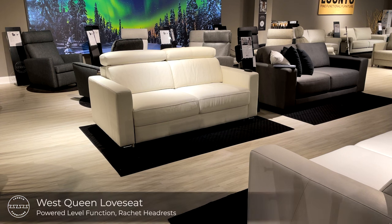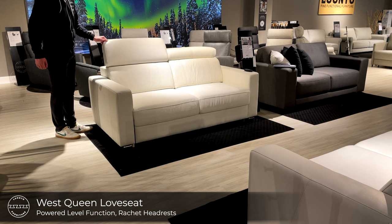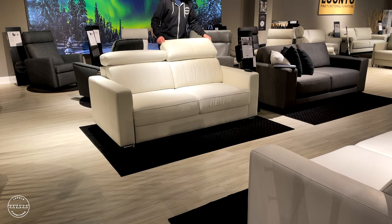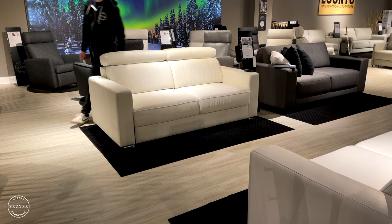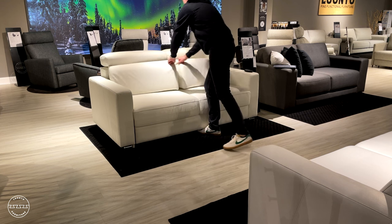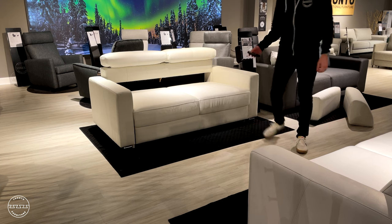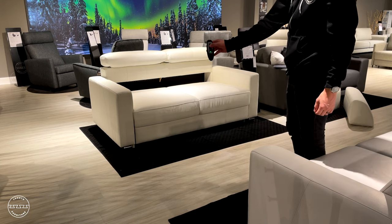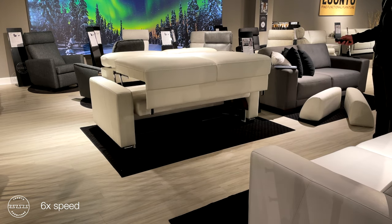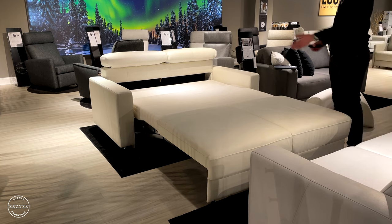This modern sleeper loveseat is called West. West features ratchet back headrests on both seats as well as foam shaped seat back cushions to provide excellent seating comfort. Paired with the power level function, opening it is a breeze. Simply remove the back cushions and, using the included wireless remote, hold down the second button and the motors in both arms will synchronize, opening the sofa to a queen size bed — 60 inches wide and 80 inches long.